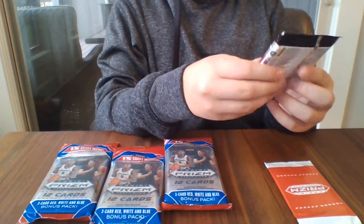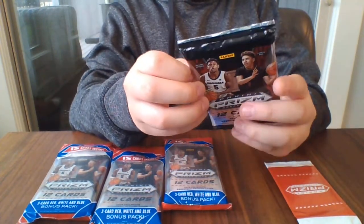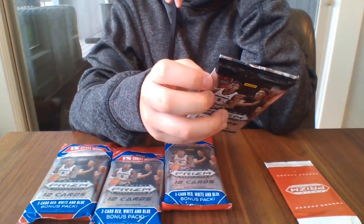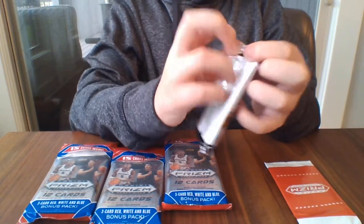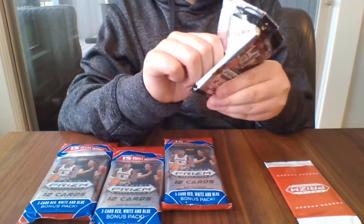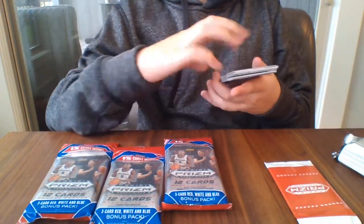I won my first basketball game of the year yesterday and I got hurt three times. Okay, first pack — first time ever opening this pack.